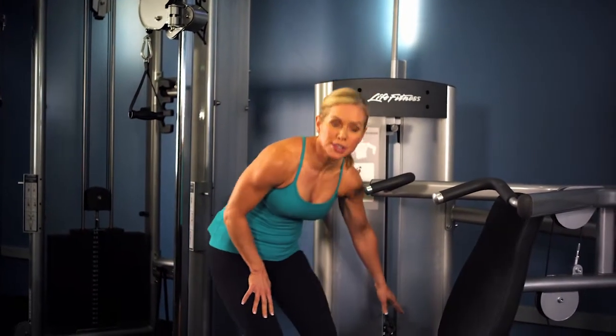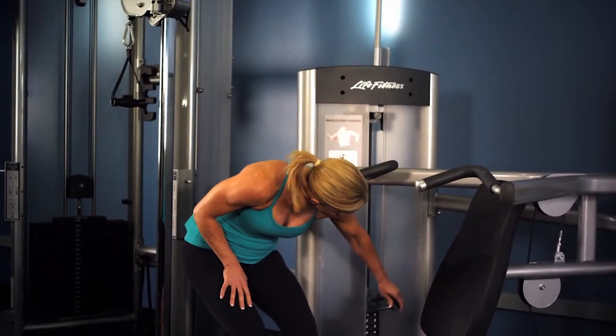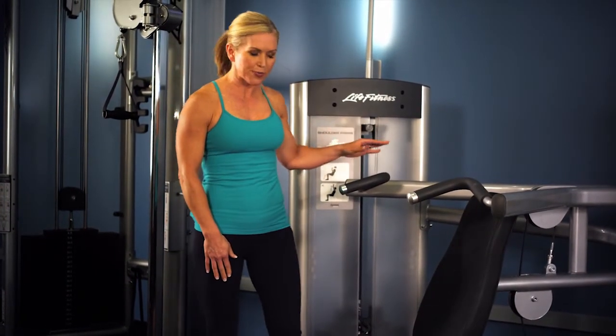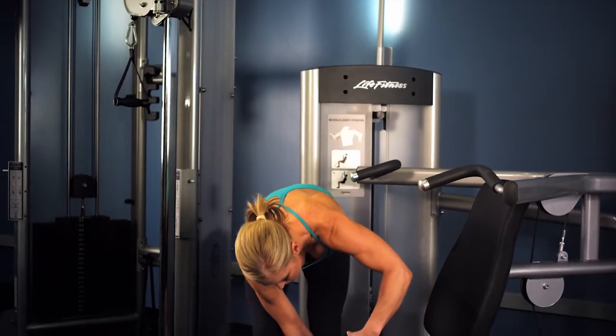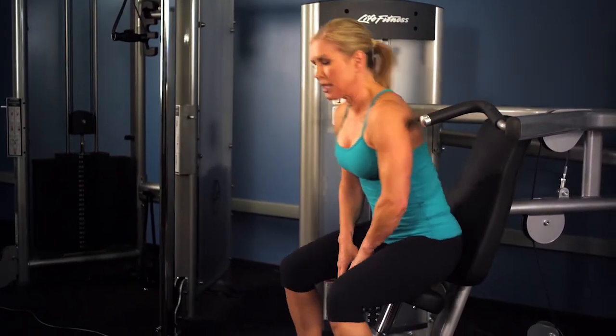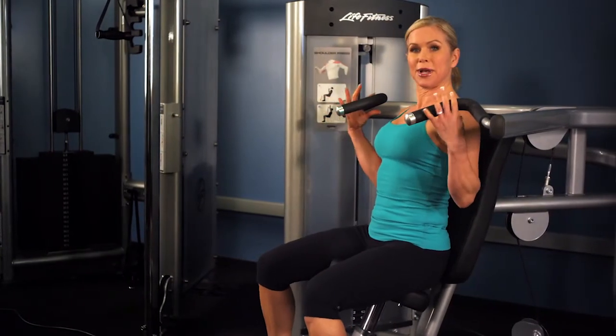To set up for the shoulder press machine, begin by choosing the proper resistance on the weight stack by moving the pull pin. You can also add the drop-down incremental weight if you choose. Then adjust the seat using the pull pin so that when you sit down the handles are just above shoulder height.